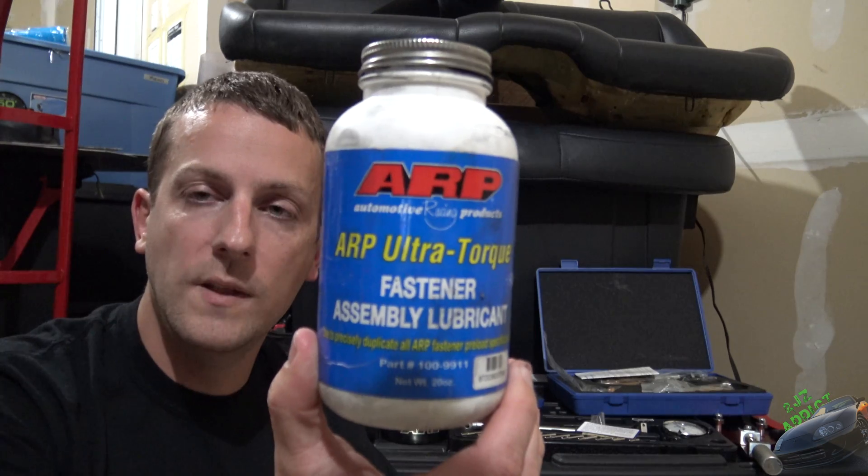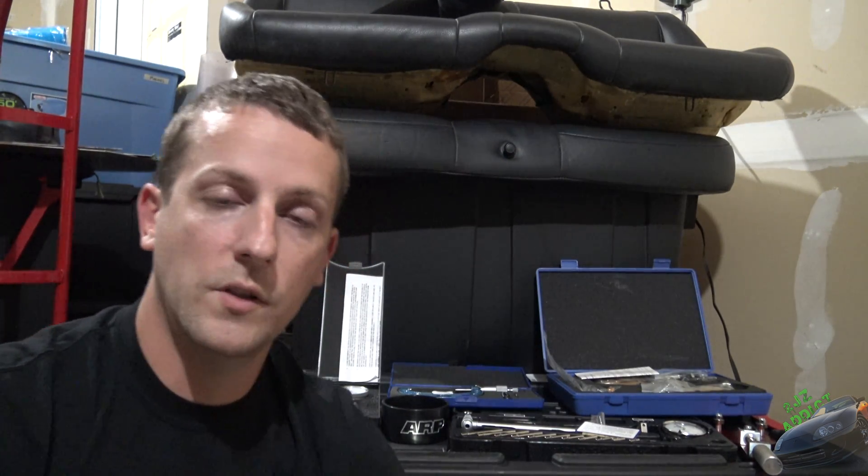Next we have ARP torque lube. This is going to be used for your studs and also for your rod bolts, just so you can get a nice even torque when you go through and torque those down for the final time.